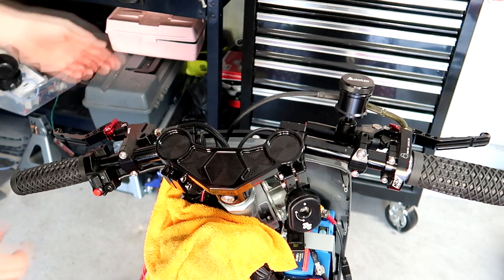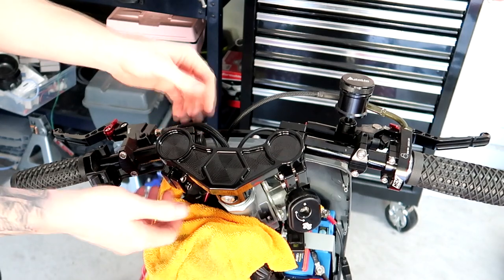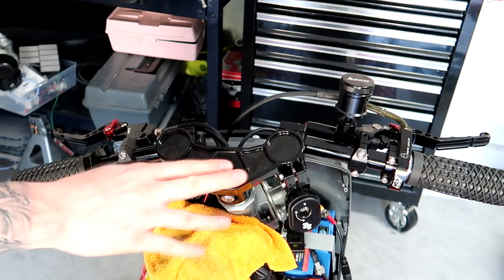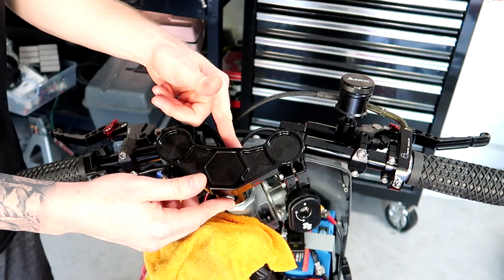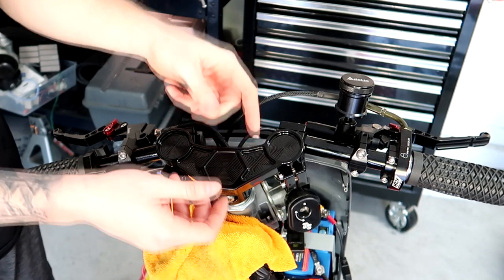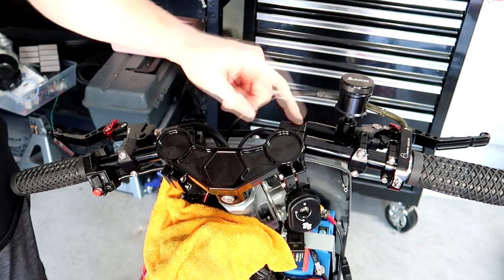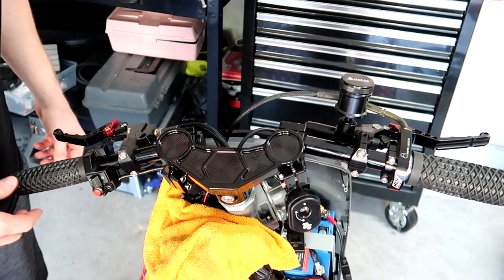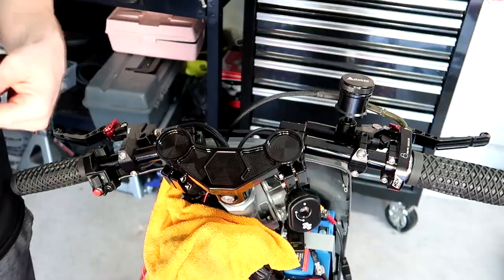I'm going to stop right there — originally I thought I had enough room for the clip-ons to come off. I do on the left side but not on the right side, no matter where I put the pitch of the triple tree. So to make it easier I'm just going to take off the main bolt here for the stem neck, lift it up, and then I'll be able to drop the clip-ons. I'm not going to take it all the way off, but this will give me enough room so I don't have to take the ignition cover off. I'll slide the new bracket on and then button everything up.